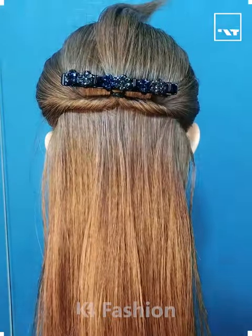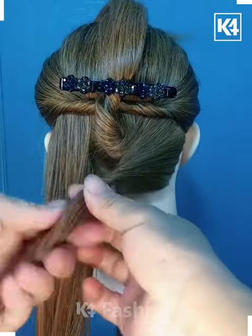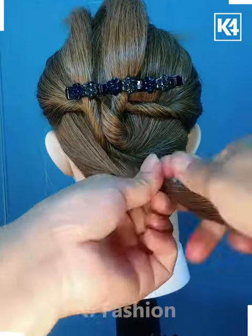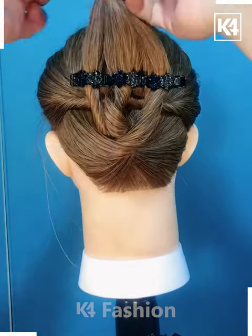Hello everyone. Next, we are going to take hair from both the sides, joining it with a rubber band and then folding them, then applying this clip to our hair. Then taking hair in parts and joining them with the clip. As you can see, we are taking hair from both the sides and joining them in the opposite direction.